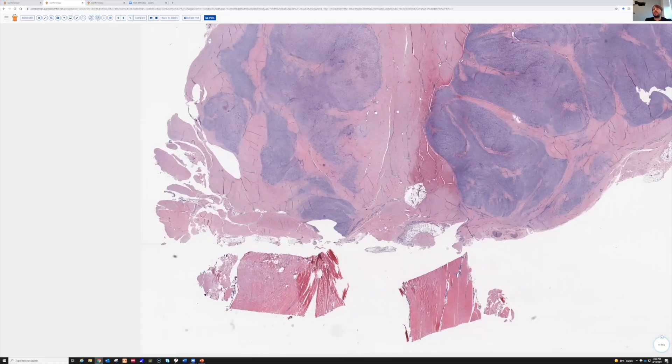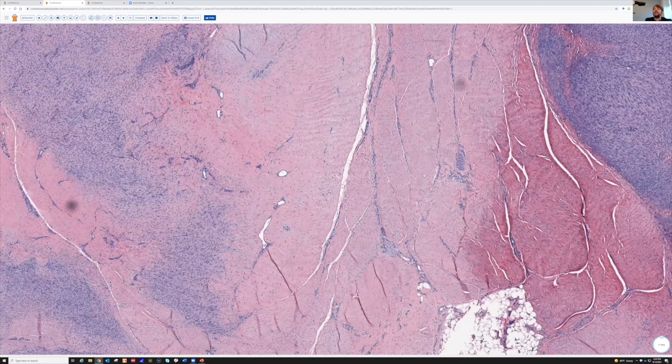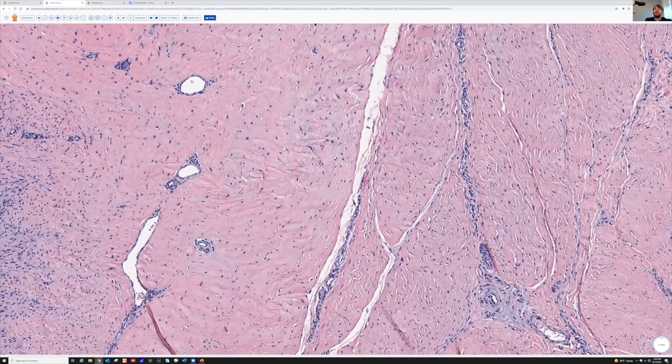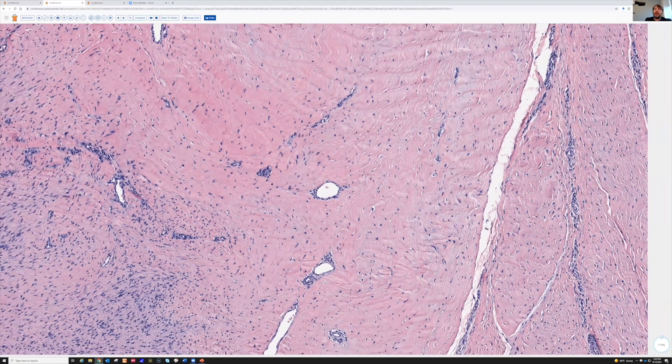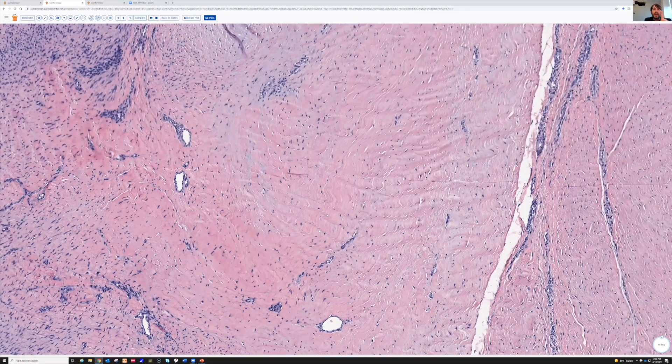Let's look at the pink stuff first. This is dense, regular connective tissue — very dense pink collagen, bland little fibroblasts in between, and look at those waves there. Very wavy. Too wavy to be nerve.